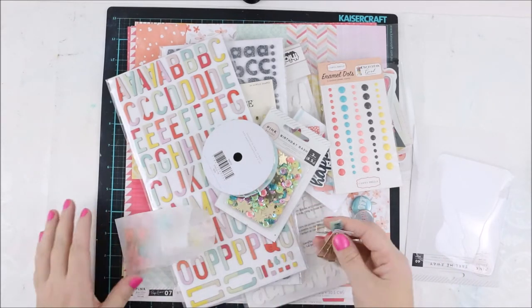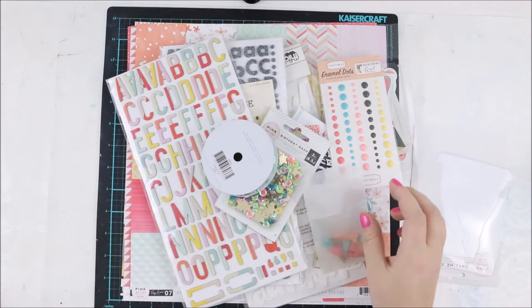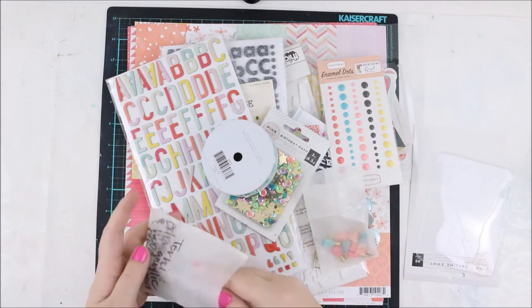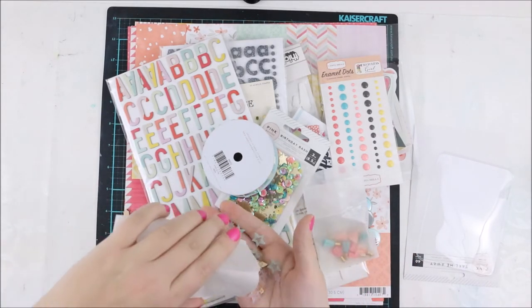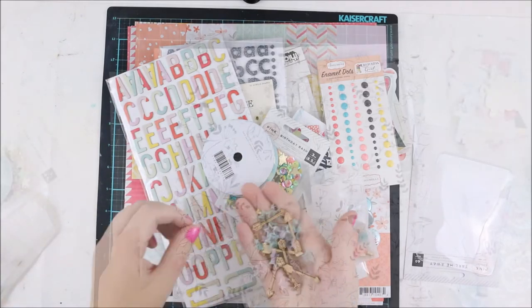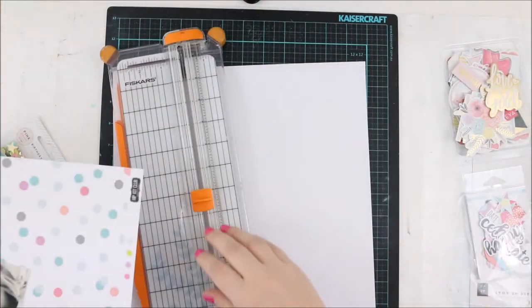Especially thinking of planners, but I will be using them on my layouts — definitely going to use those. We also have some acrylic stars and some wooden arrows, and I'm loving them all.